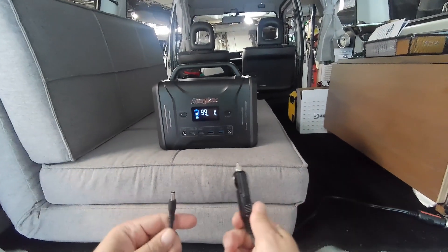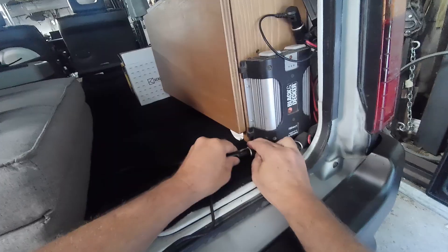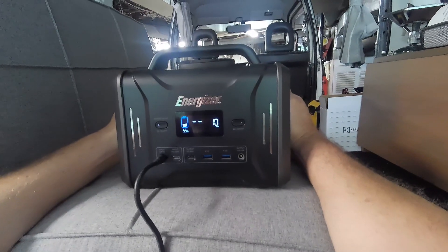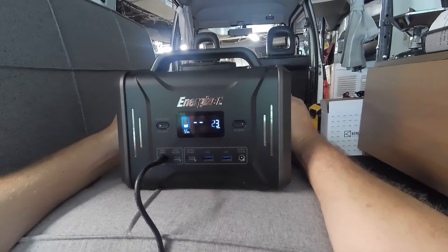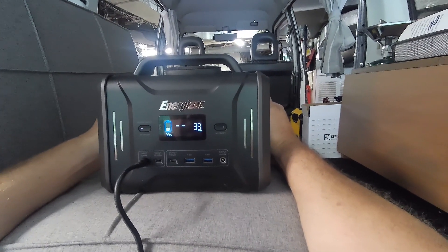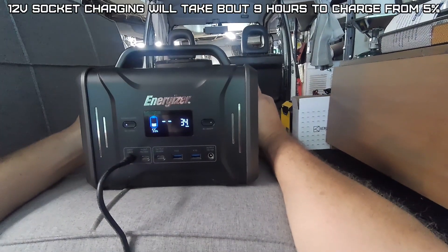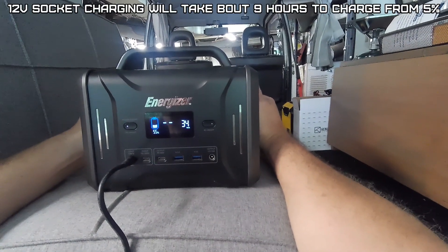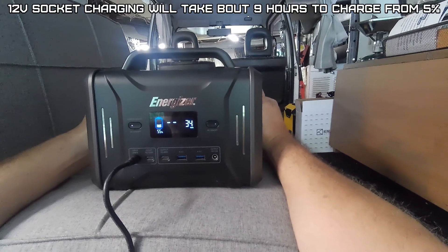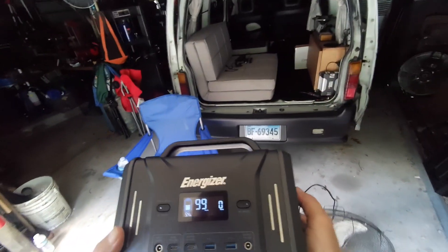Let's see how the 12 volt car charger works — checking how many watts it puts in. It looks like about 34 watts charging via 12 volt DC off the cigarette lighter port.